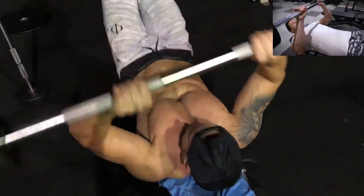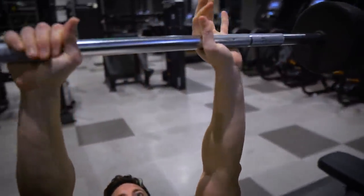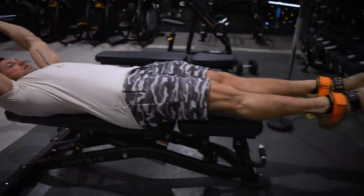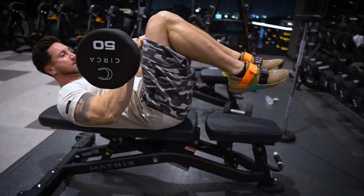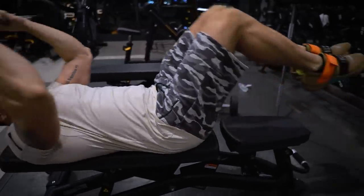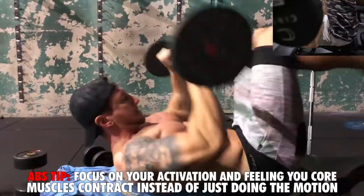Your hands are going to be inside shoulder-width apart, and you're going to be on a flat bench. Your arms and your legs are going to be at a point where they're straight. Then you're going to crunch in using your core, come back, get a nice stretch, crunch in again, and keep your abs under tension the entire time.